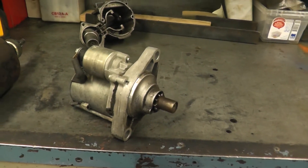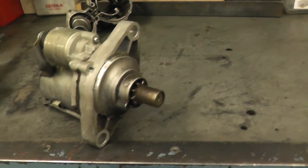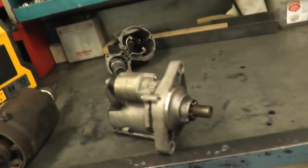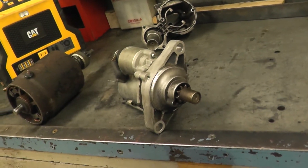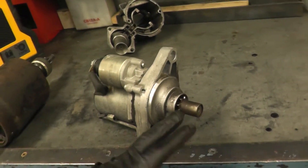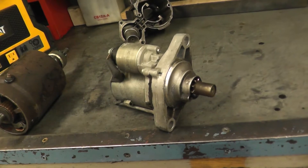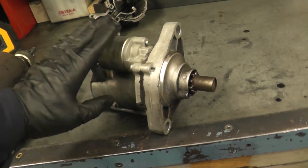Most modern cars have something called gear reduction starters. This is what a gear reduction starter looks like. It's basically the same type of starter, but it will have another set of gears which will spin this at about a 45-to-one ratio. So the armature will spin 45 times and the flywheel only spins once. What that does is it produces high torque. That's why most modern, newer cars use this type of starter.